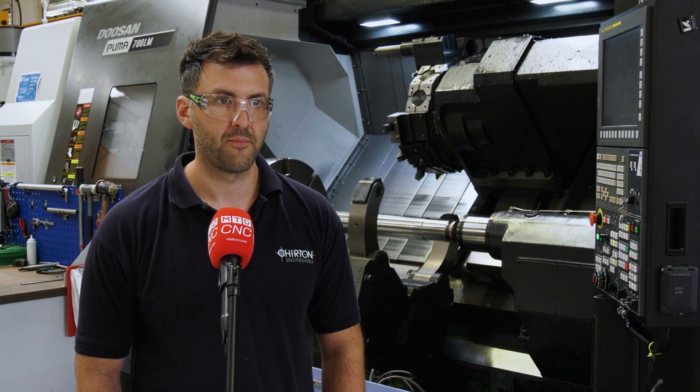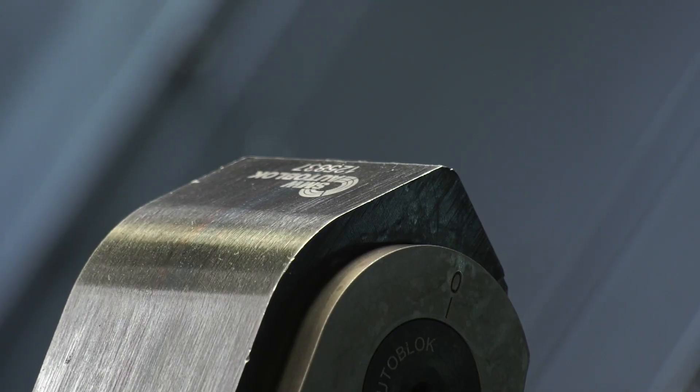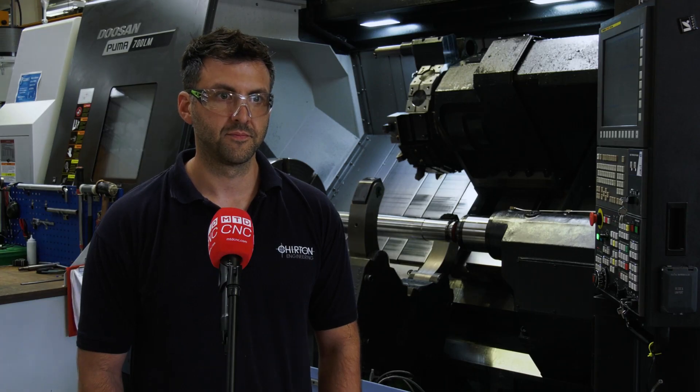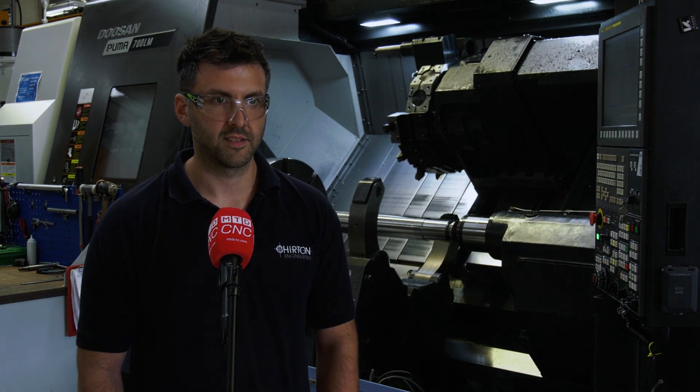So what is the type of work that you're putting on there? It ranges — diameter wise and length wise, anything really that the machine's capable of we'll put on there. So you're telling me you need a steady rest to be versatile enough for a wide variety of parts that you're machining? Yes.